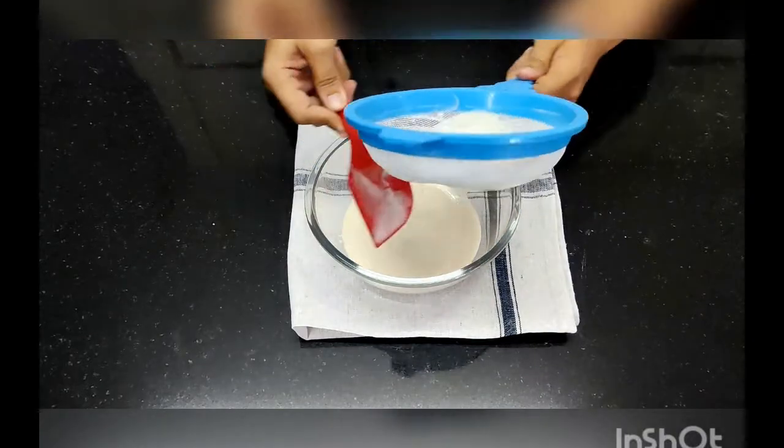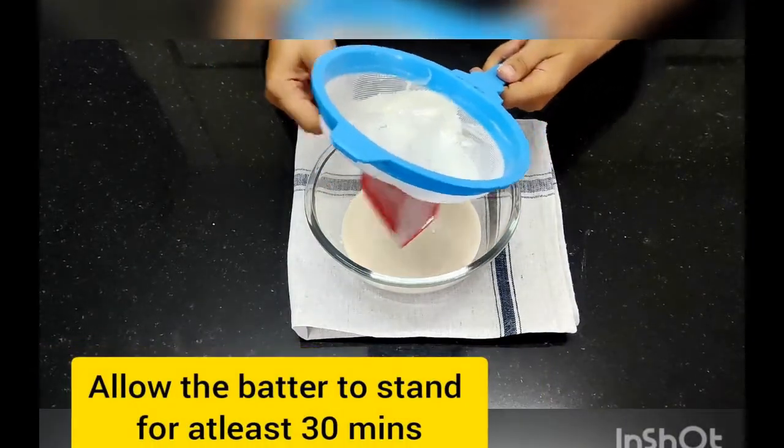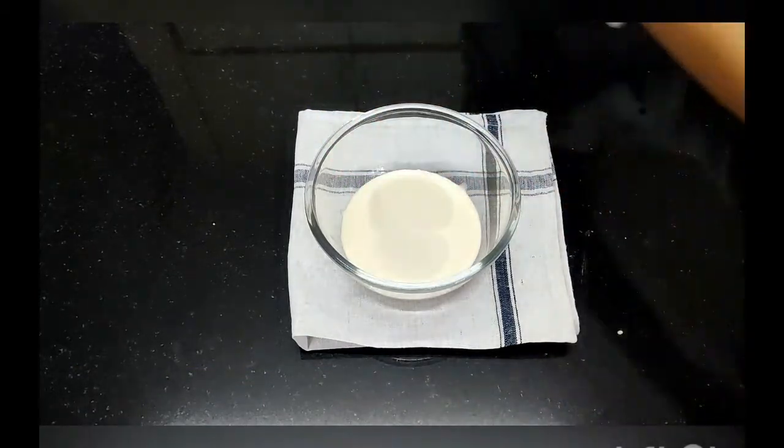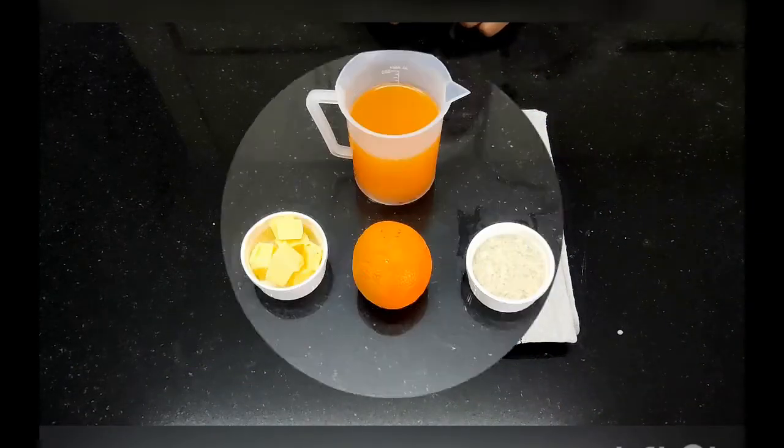Mix everything together and add the water and milk too. If you find that it's become too thick and you want to thin it down a little bit, you can add a little more water. Once the nice batter is formed, always strain your batter, and allow the batter to stand for at least 30 minutes before we start making the pancakes.